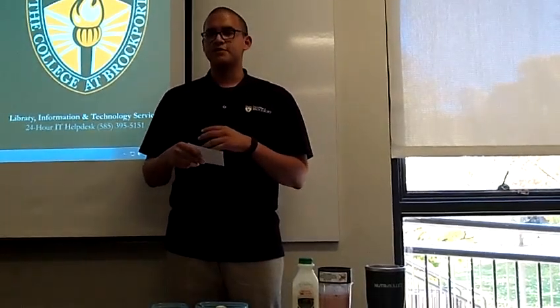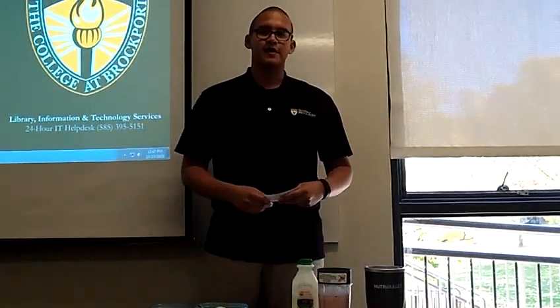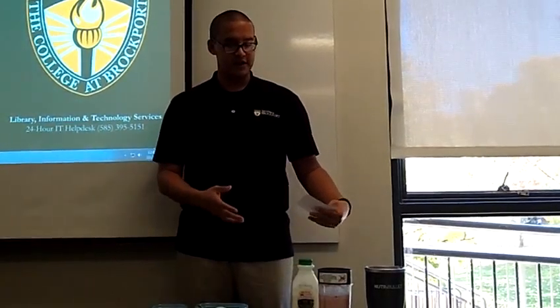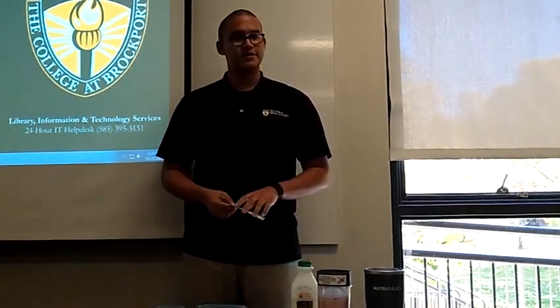In conclusion, the purpose of this demonstration was to show the process of making a smoothie. First, I talked about gathering all the ingredients. Second, I demonstrated how to make the smoothie. And last, I elaborated on the benefits of this delicious drink.